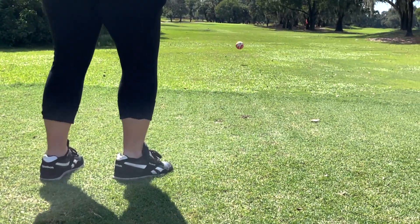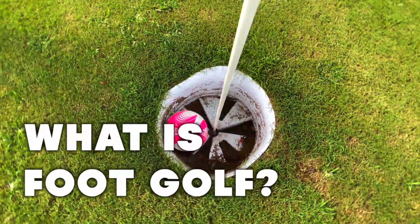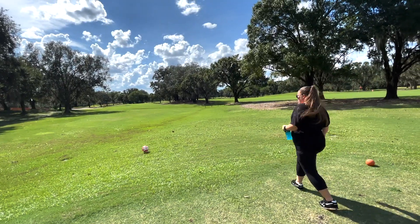Hey travelers, welcome back to another TMR Tours. Today we're going to talk about foot golf. What is it? You might be asking yourself this very question. Well, here we're going to tell you the ins and outs of what it is.